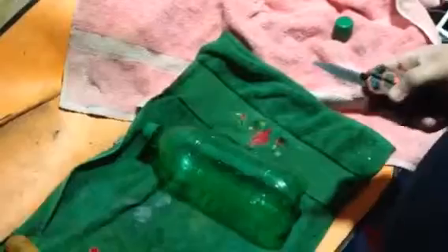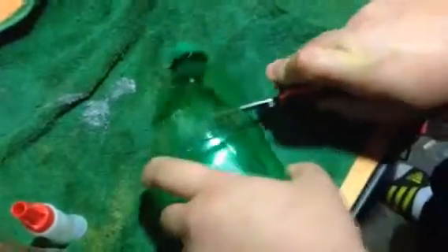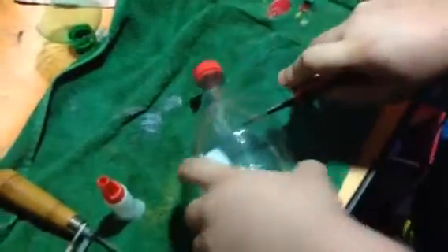Alright guys, what we have here is a couple of empty soda bottles. Size really doesn't matter in this case. Basically what you want to do is go ahead and grab a blade of some sort. Make sure it's locked into place. You want to cut the top of the bottle off. This cut doesn't have to be a good cut. Keep your hands away from the blade.